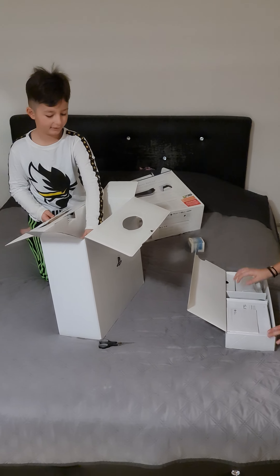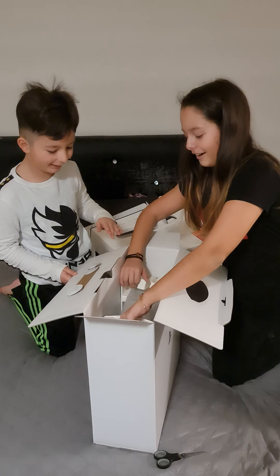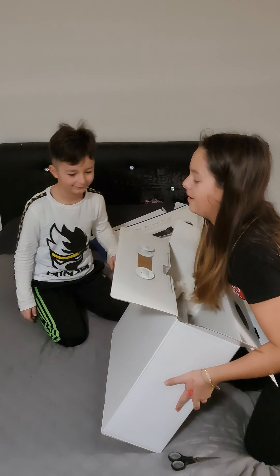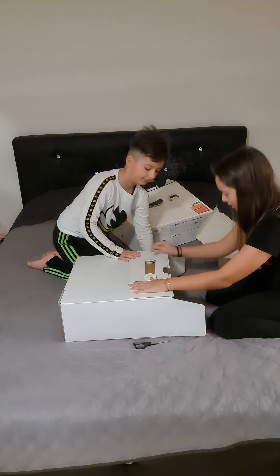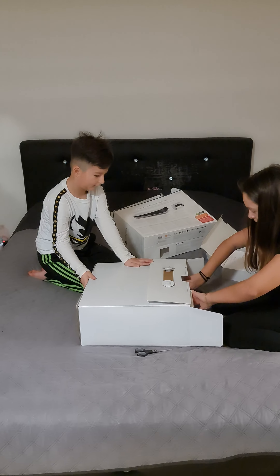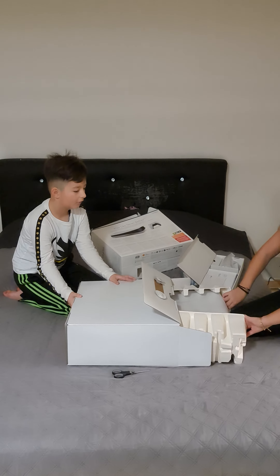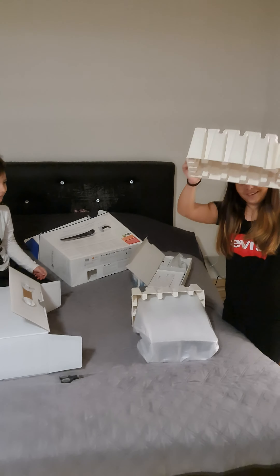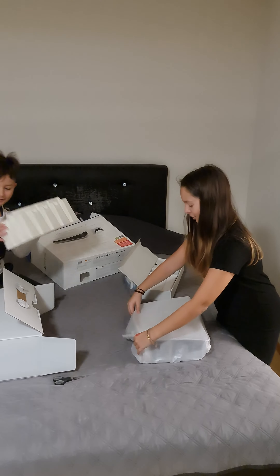So first of all, these are the foam pieces — we've got to take out the foam. Wait, we have to leave it this side. Hold up that side and I'm going to bring this here. Wait, maybe it's going to fall — okay, let's take out the other foam piece. And the other one — oh my god, so scary, guys!